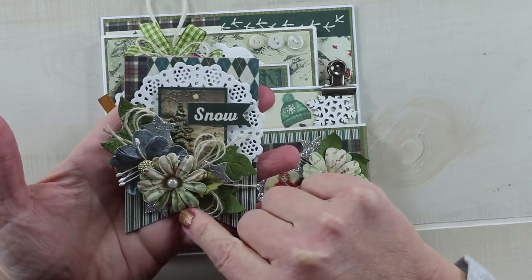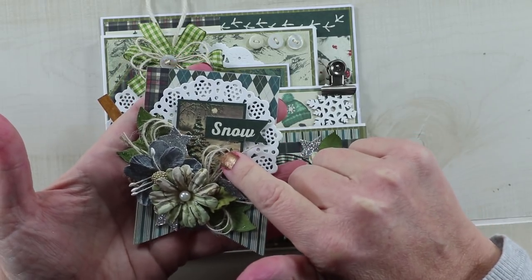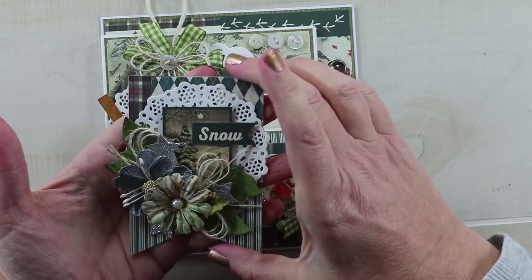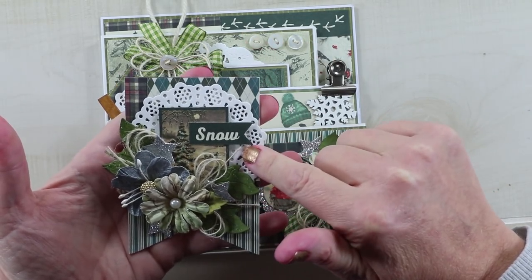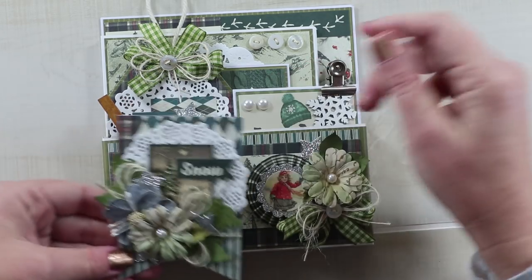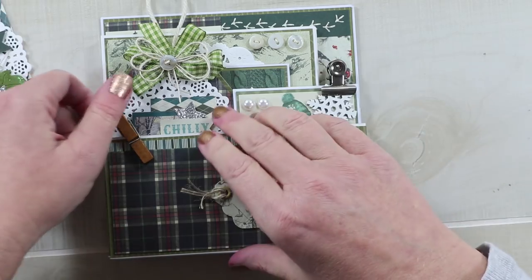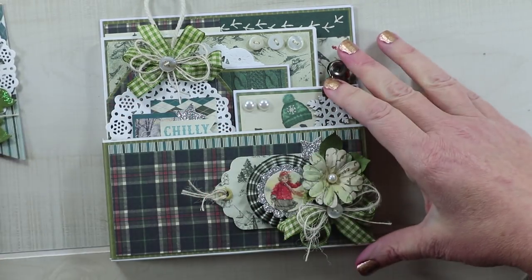There are some flowers here from Little Birdie Crafts. I've tucked in a couple little loopy bows of twine, some die-cut foliage, a very sweet little doily, and then a sentiment to add to the front - that was just clipped on with a wooden clip, and that becomes part of the cover.